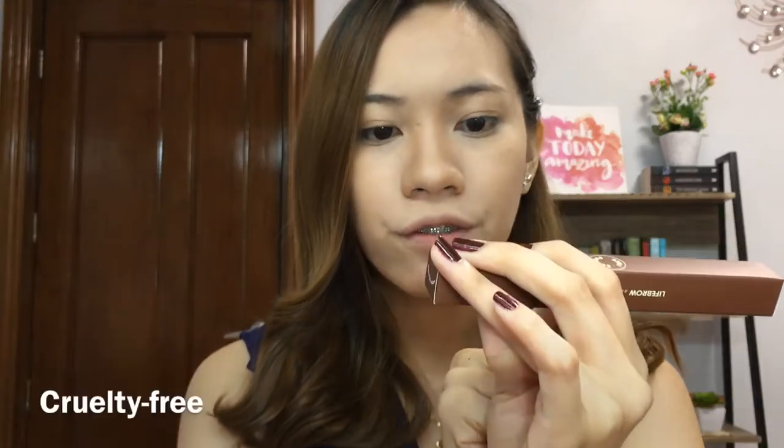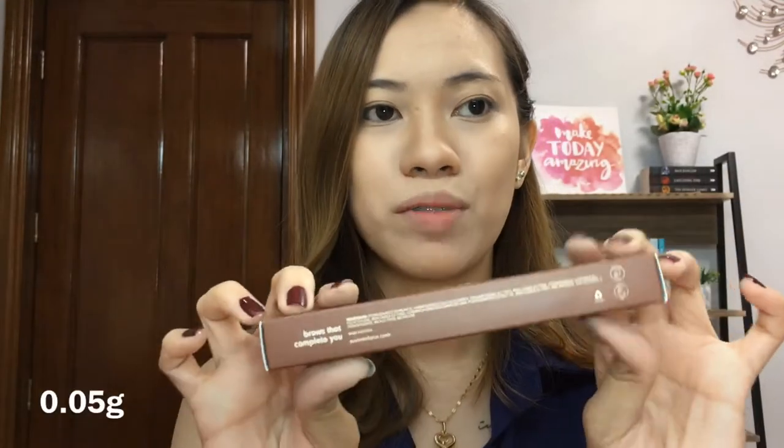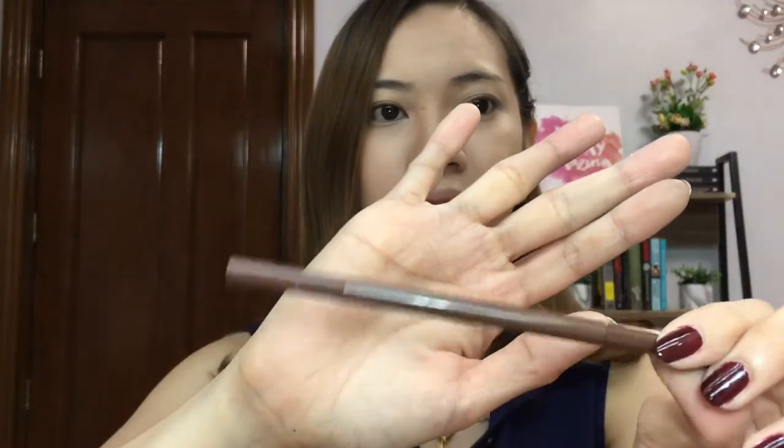Let's start with the skinny brow pencil. So this is how it looks like. Yung expiry date niya is November 20, 2021. It's written here: cruelty free, it is paraben free, and it has 0.05 grams. So skinny lang kasi siya — super skinny talaga. When you open the product, this is how it looks like.